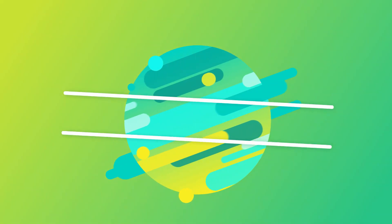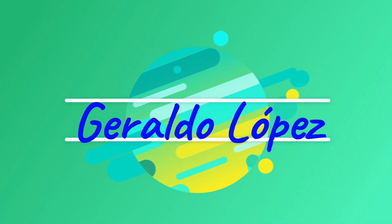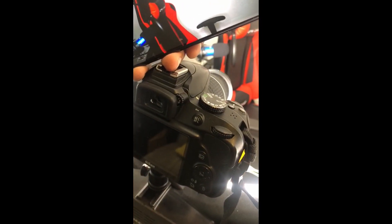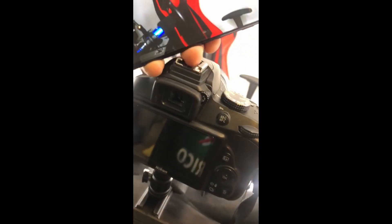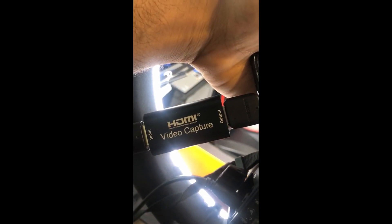Now let's see how that connection is made. We have our DSLR camera, which is a Nikon 3400, connected to our Android S20 Ultra through the HDMI video capture card. On the input we have HDMI to HDMI mini, and on the output to the Android we have an OTG adapter.